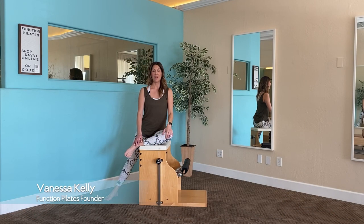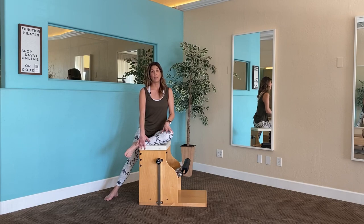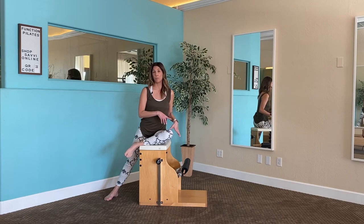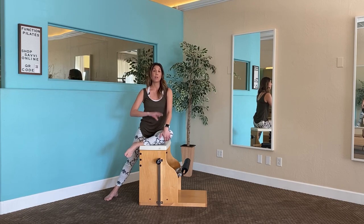Hi, everyone. Welcome back to Function Pilates Channel. I'm Vanessa Kelly, and I'm going to walk you through today a chair workout. I am using a Balanced Body piece of equipment — it is a wunda chair. It does have a split pedal, however we're not going to utilize a split pedal today. We're going to start with some basic, more fundamental exercises and progress into some intermediate, more challenging exercises. We can make modifications if you need to, so listen to your body. Make those necessary changes with the spring tension, and if you're ready to get started, let's go ahead and begin.